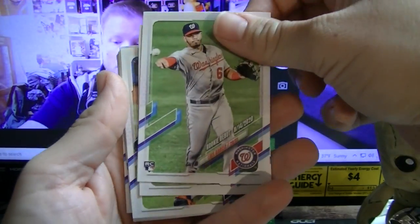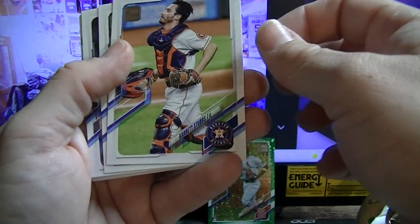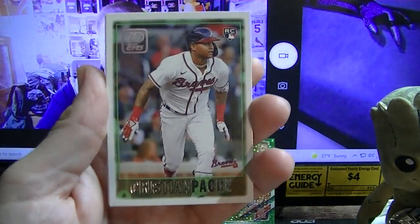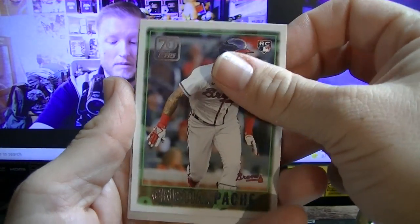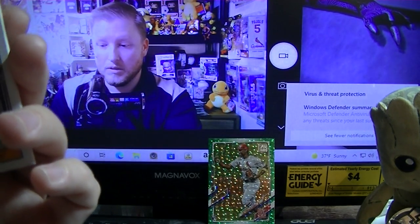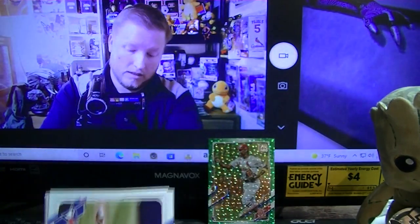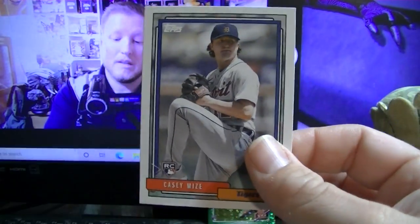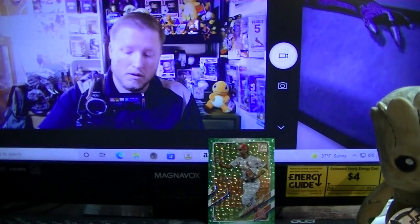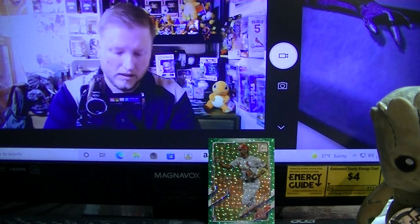Taylor Trammell. Got a rookie debut of Sam Huff, rookie debut Luis Garcia, Martin Maldonado — he's a pretty good ball player. Looks like we're getting the whole battery system for the Astros in this pack. Garrett Stubbs, Tyler Alexander. Another Topps throwback to a different year — another '90s set. Got a rookie of Christian Patton. As far as the base set goes, this is just the same design as Topps. Casey Mize '92 rookie throwback — I like the sheen on these, or lack thereof. That would be a really good card to get autographed.